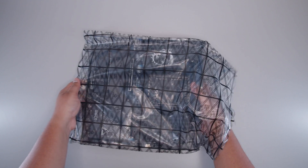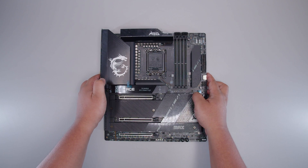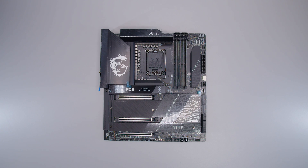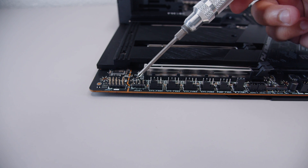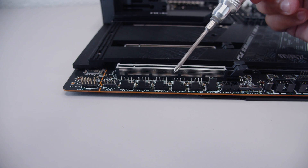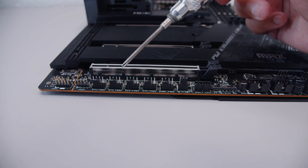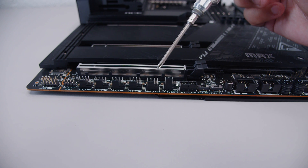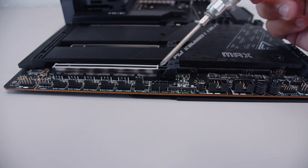Let's unsheathe this new board and take a closer look at the MEG Z790 Ace Max. First of all, we've got a front panel audio header, a 4-pin 12-volt RGB header, and five PWM fan headers on the bottom — that's insane. There's also a 3-pin DC fan header in case you're using a water pump, and connectors for those thermal probes I showed earlier.